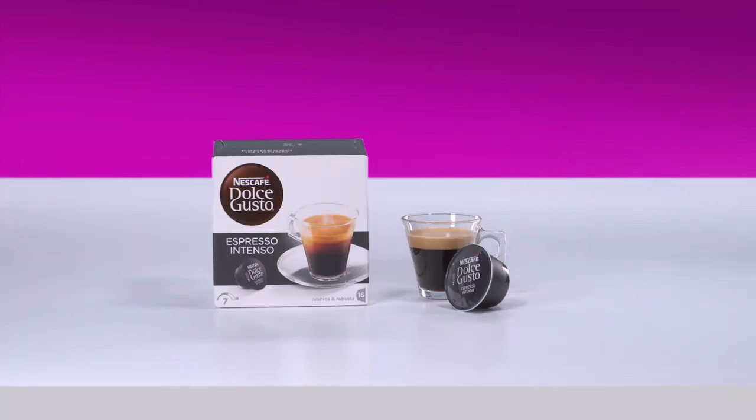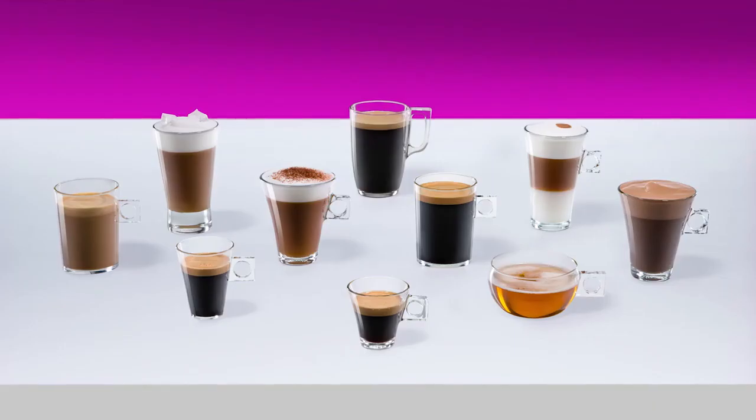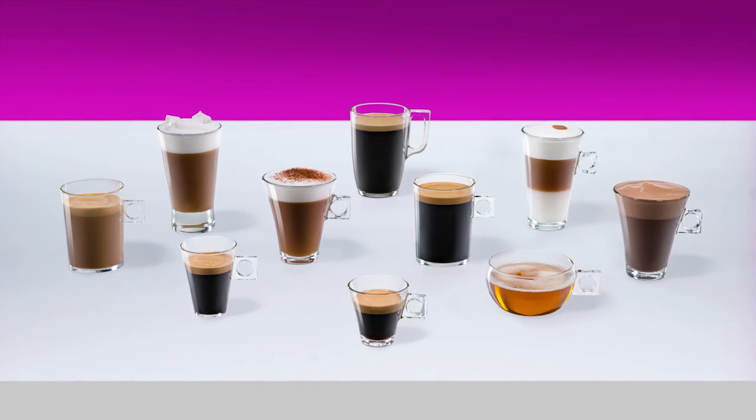And that's it! Enjoy your espresso with thick, velvety crema. With Nescafe Dolce Gusto, you can enjoy a wide range of delicious coffees, teas and hot chocolates. We'll see you next time!